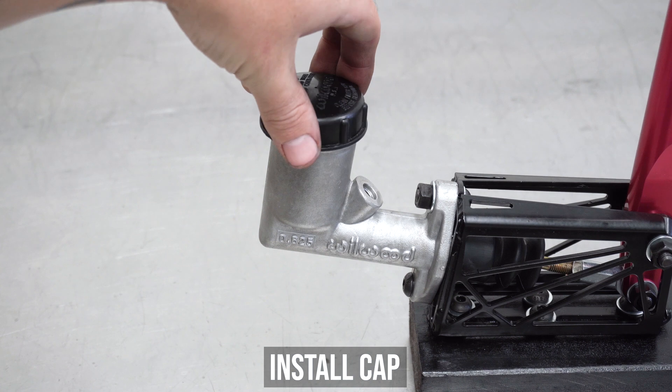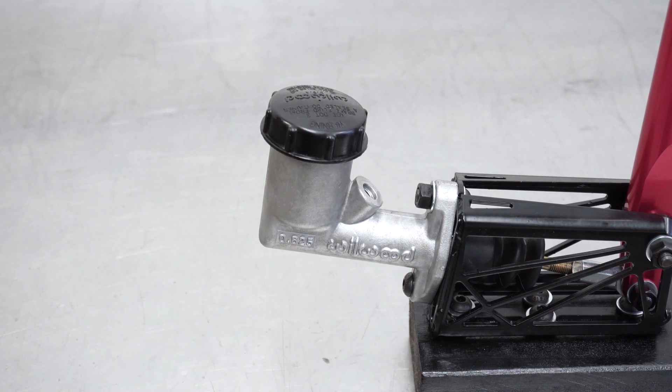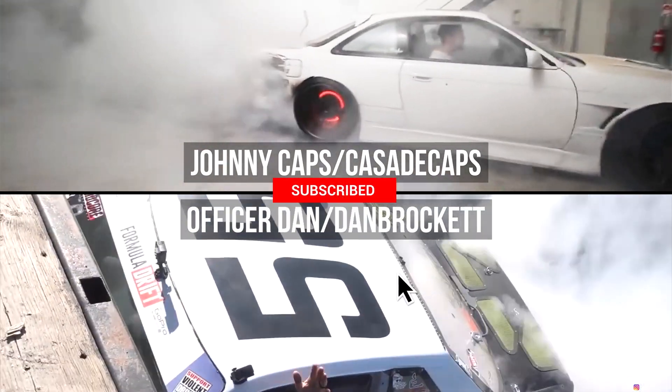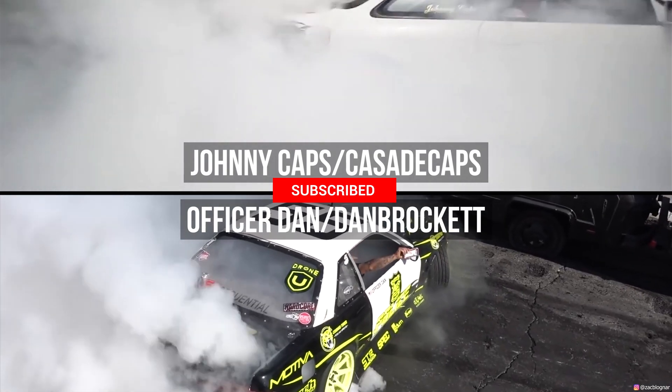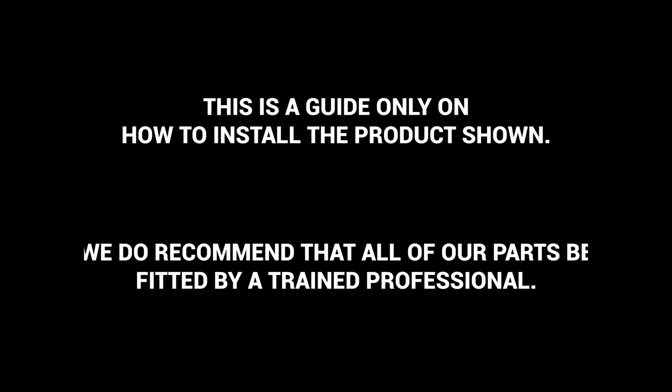And my guy, that's it. You've just made your life 154% easier when bleeding the rest of the brake system. Check these dudes out not using their handbrakes at all for these sweet burnies that you've seen a million times already. And that's correct — 16 cylinders of glory. If you can't do this for some reason, waste some money and have a pro do it, or reach out to us with any questions you may or may not have. This has been Officer Dan, Johnny Capps, and Dot3Zack with another GK Tech How To. Peace.